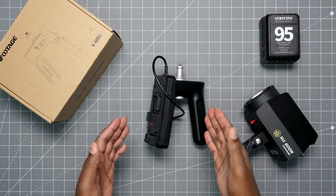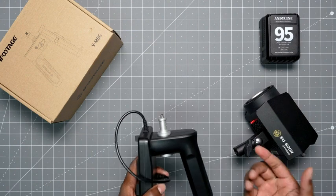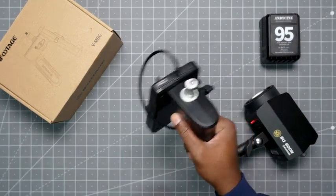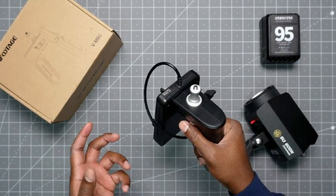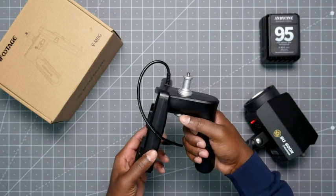This is the iFootage V-mount battery grip, which goes alongside the SL-160. If you want to do handheld work where you want to move things around and you're not stuck to a light stand or a C-stand, this is a perfect accessory.